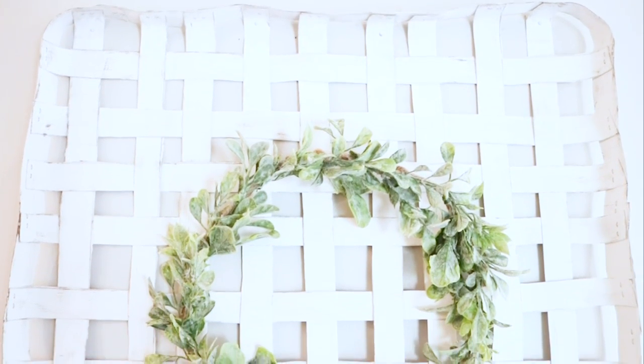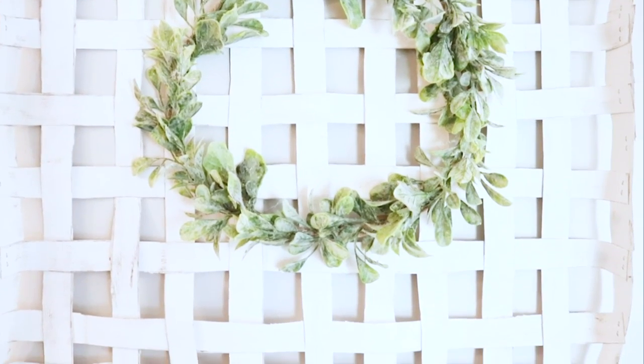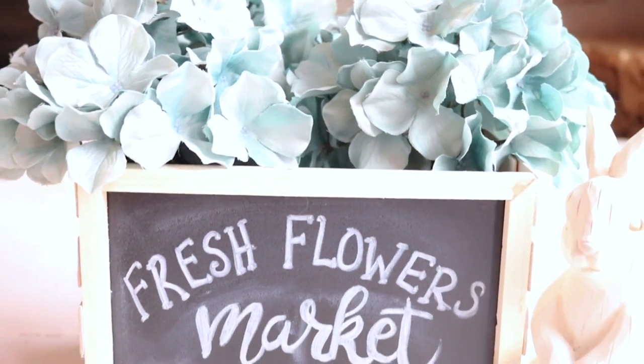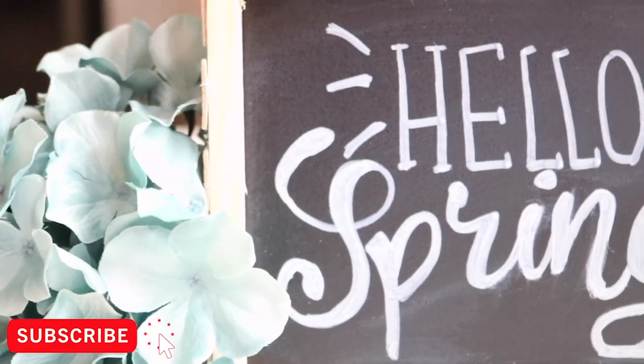Hey there everyone! Welcome back to Measure & Mix. Today I have a couple Dollar Tree Farmhouse DIYs that could be used for spring or all year round. If you're new to my channel, welcome. Hit the subscribe button and don't forget to ring the bell for notifications.